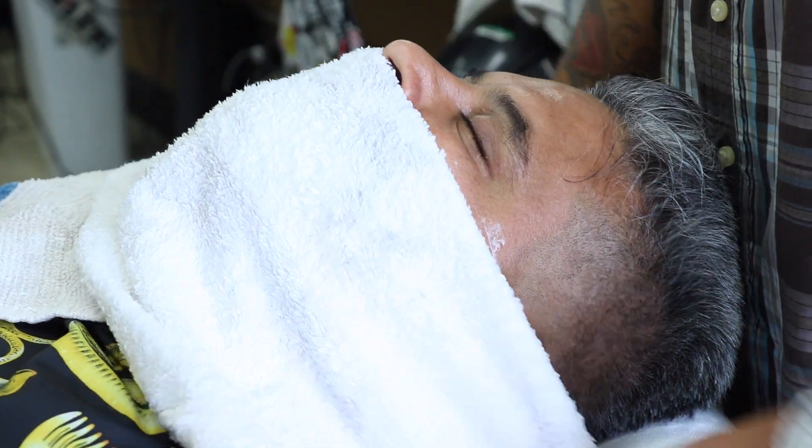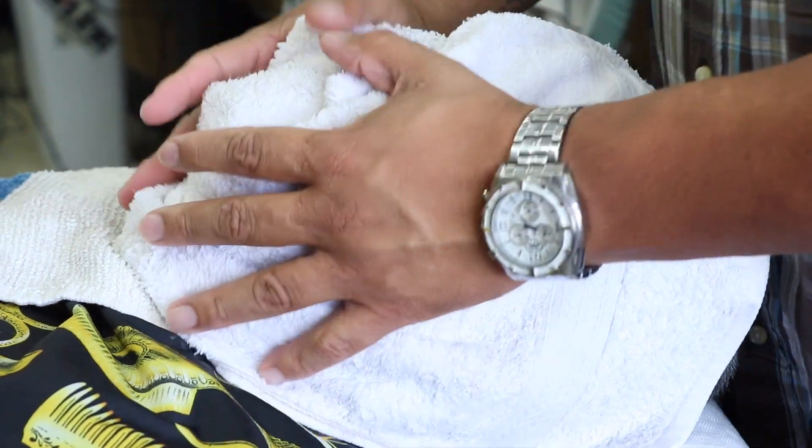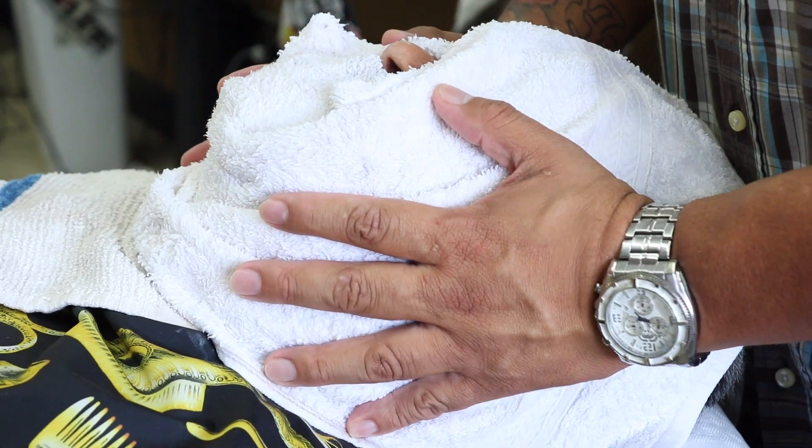Here's the third and final hot towel. I put a little pressure on it.